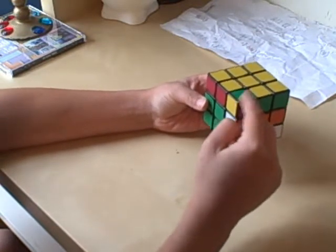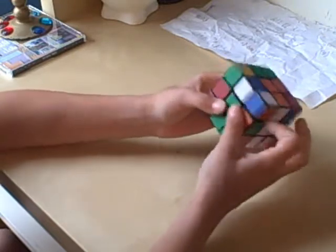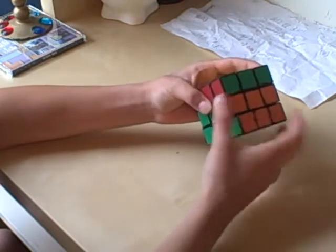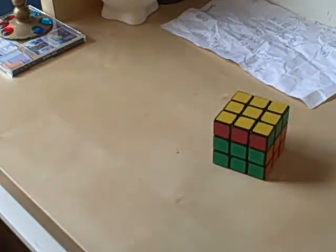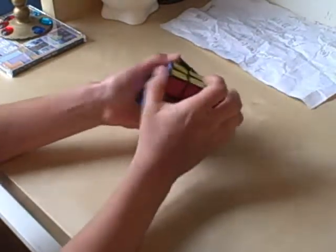So now you get another one in the same spot: R prime, D prime, R, D, R prime, D prime, R, D. R prime, D prime, R, D, R prime, D prime, R, D. Now you have a cube that looks like this — it really doesn't take a genius to know that you just need to do this. And you do have a solved Rubik's Cube.